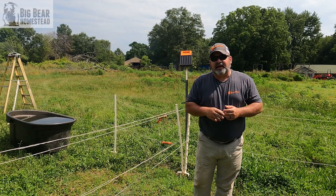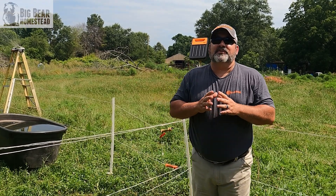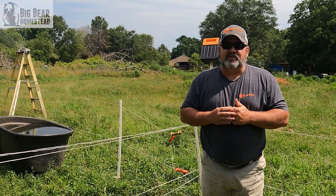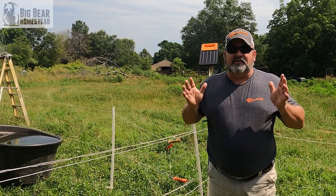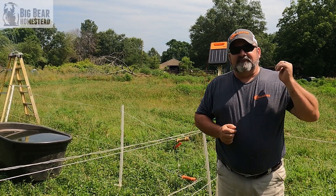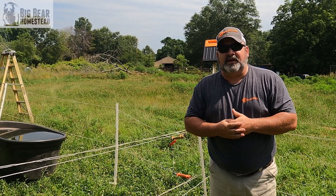Here recently Gallagher contacted us about testing out a new charger — the S30 with a lithium battery. This is the point in the video where I'm going to be completely raw and a thousand percent honest with y'all. When they first reached out about the S30, I'm absolutely in love head over heels with the S100, and I was very skeptical — how in the world is an S30 going to give me the same level of performance as the S100? But because we trust Gallagher, I decided we were going to go ahead and give it a go.